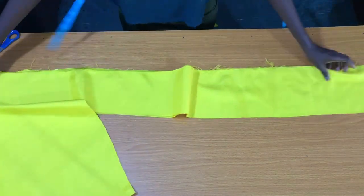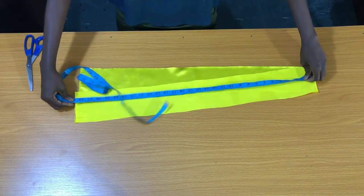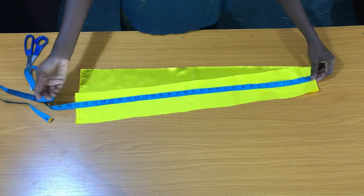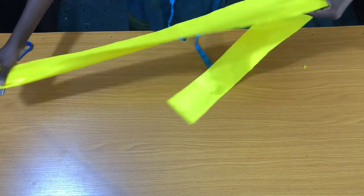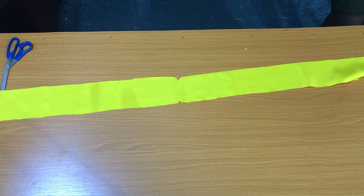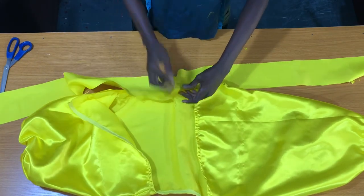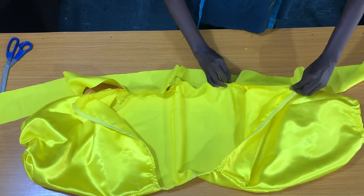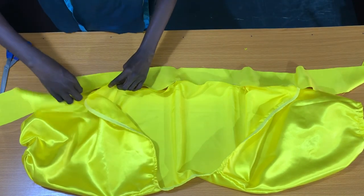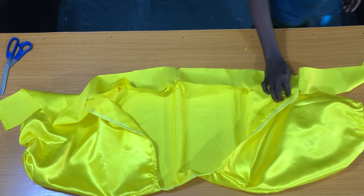The next step is to cut out the band which you'll be attaching to the bottom of the top. I have the wideness to be 4 inches and a length of about 60 inches long. Now I'll notch the center of the band. The next step is to pin the center of the band to the center of the opening. After pinning, I'll take the top to the sewing machine to secure the band.